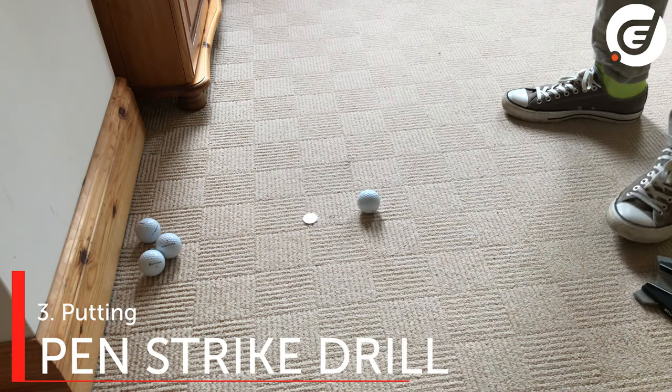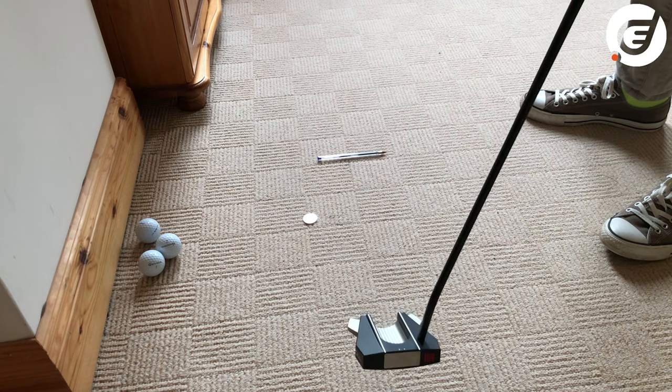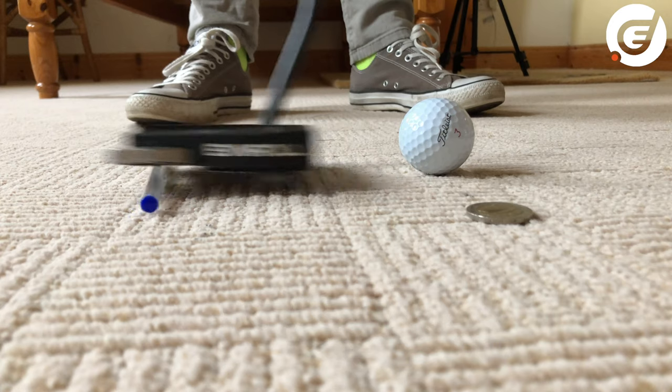Another strike drill is to place a pen or sharpie behind the ball about a hand-width or so, and hit some putts. If you hit the pen on your back stroke or through stroke, you're taking it way too shallow. A good putting stroke should clear the pen on the way back and through.